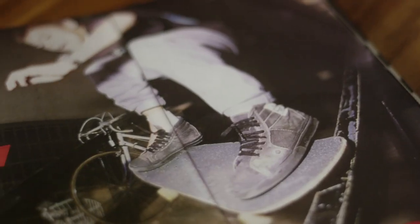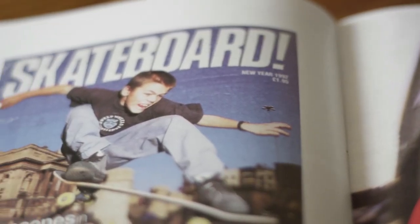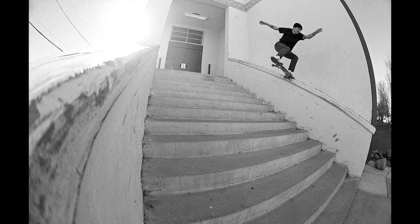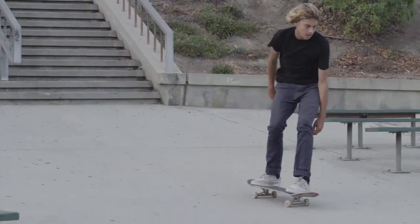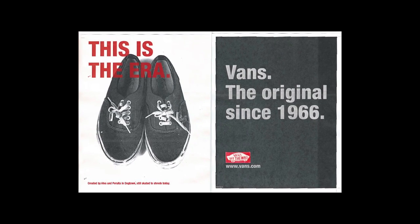I rode for another shoe company before Vans, but prior to that I pretty much rode Vans. I always knew what the vulcanized shoe was and how it skated — it always skated top-notch. Even when I rode for another shoe company there was always in the back of my mind the grip and control you get with Vans. I mainly skate Authentics and slip-ons occasionally. I like skating in really thin shoes — the way you can feel your board. Even using an Era now, since I've been using such thin shoes, even a little bit of padding makes the shoe feel way more bulky.